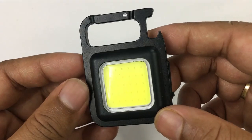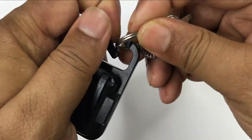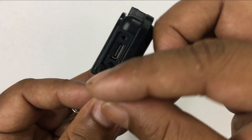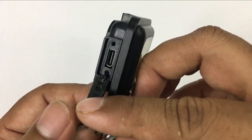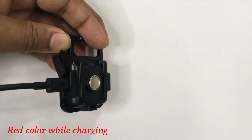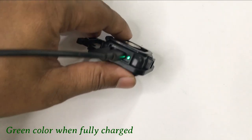This is a full metal body build. You will get a keychain on it. There is also a bottle opener. If you look here, you will get a USB Type-C charging option. There is an LED indicator — during charge time this LED will show red and then it will show green.